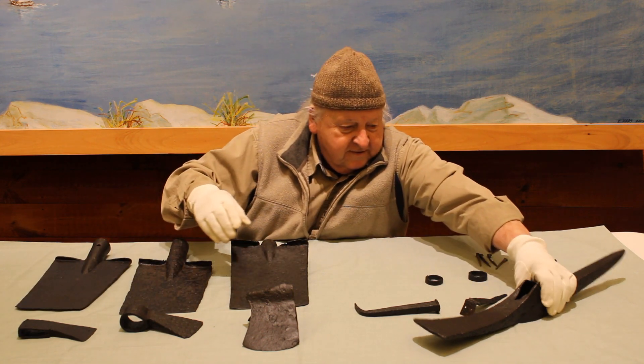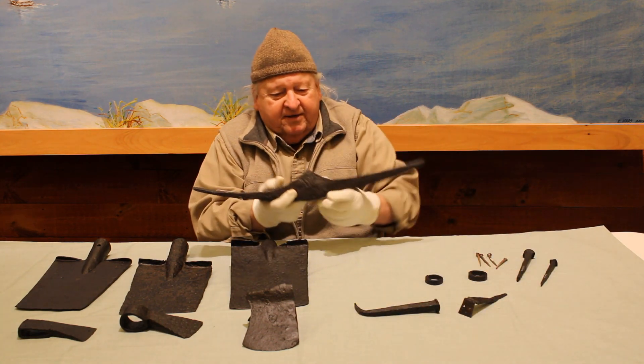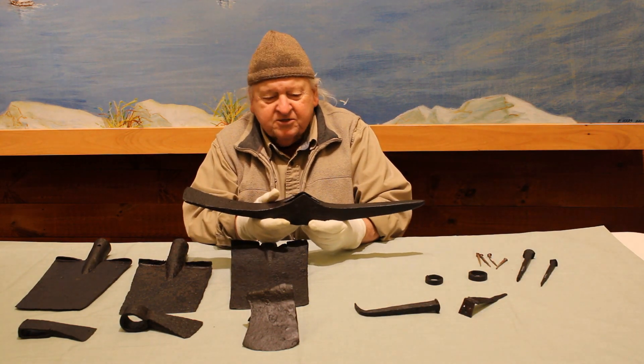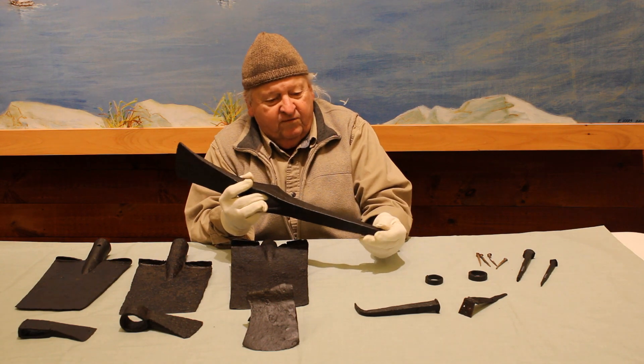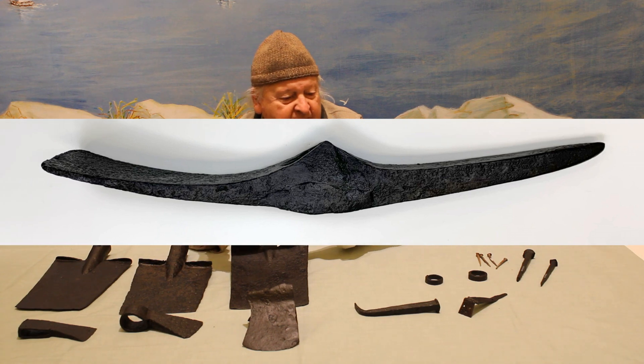We have what might be called a pick — actually a mattock point for digging and a blade for cutting and scraping.